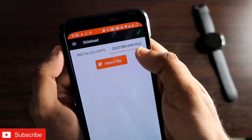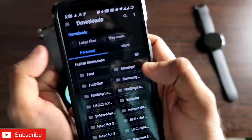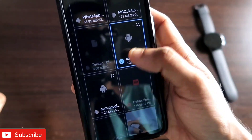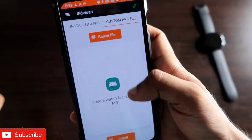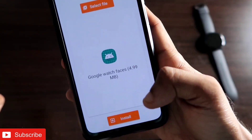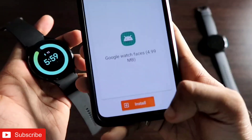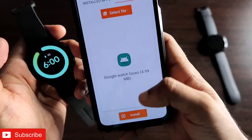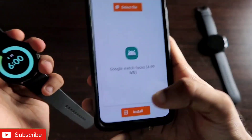Now you can install a custom APK file onto your watch. Go to the file selection option in Easy Fire Tools and select the Google Pixel Watch Faces APK you downloaded at the beginning. Click on it and then click Install — it will get installed onto your watch and you will see a success message on your device.